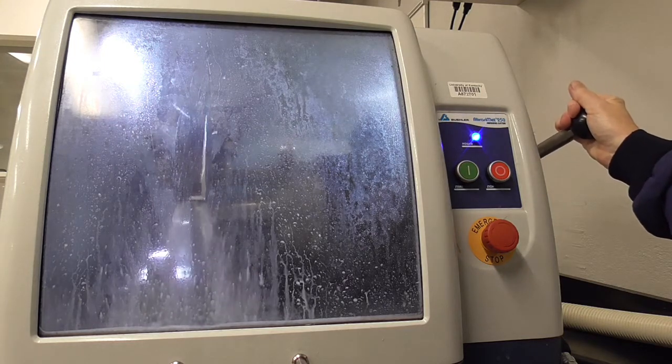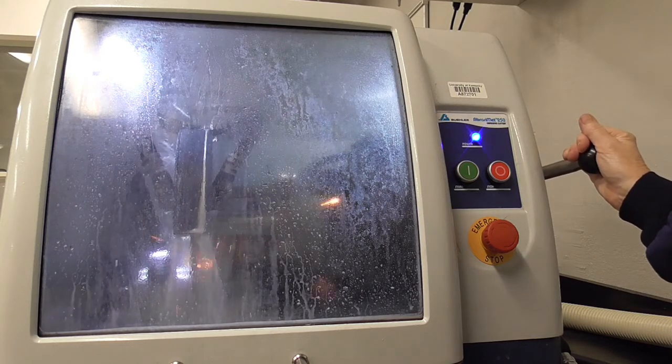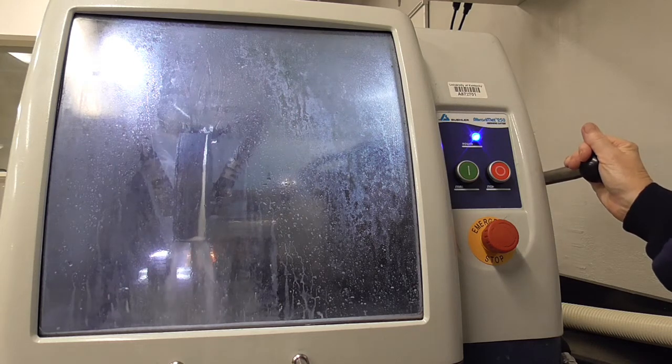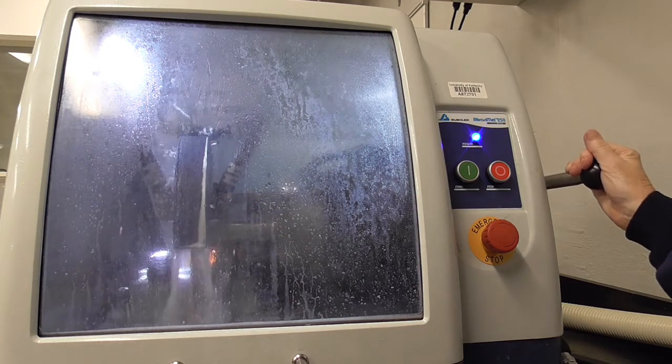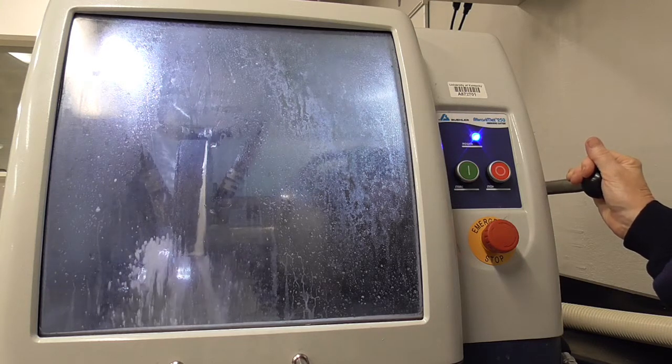When it hits the sample, you will feel resistance and hear a noise. Sparks are fine. You continue slowly moving down through your sample until the resistance or noise stops.